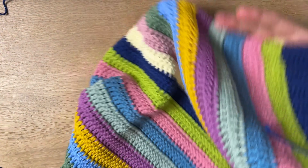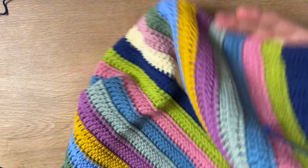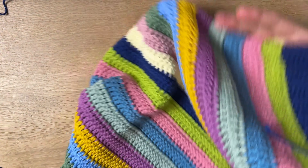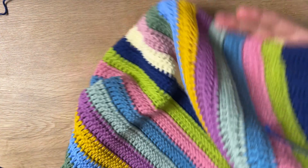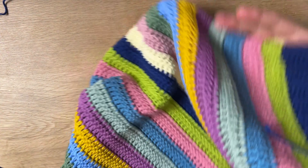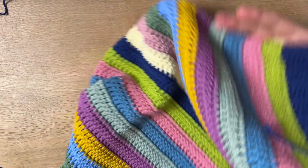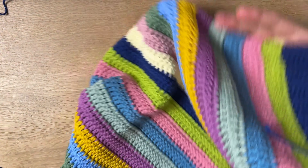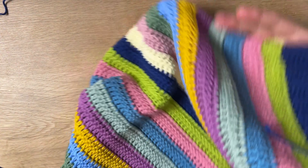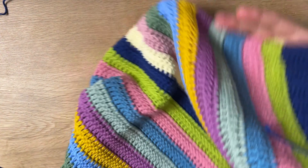Now you can see me redoing my stitch marker placement — putting them two inches in on each side on the front and back, as evenly as possible. You might need to make yours one and a half inches or thinner, depending on your size, bust measurement, and preference. I found two inches was good for me because I added scallops to the outside edges which added more width, so two inches was perfect for my bust size.